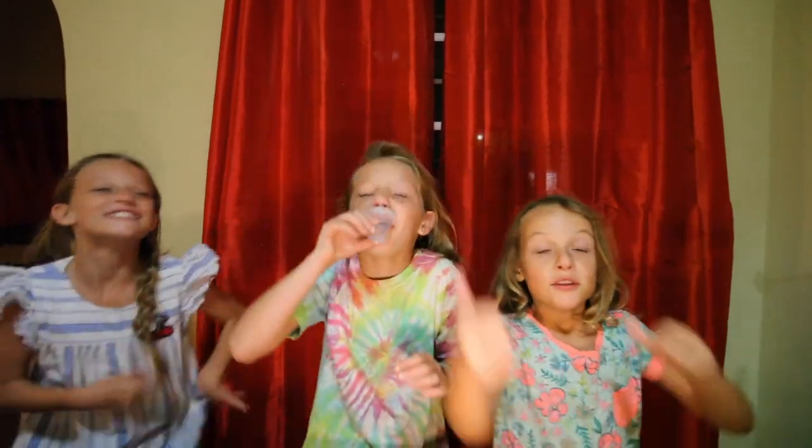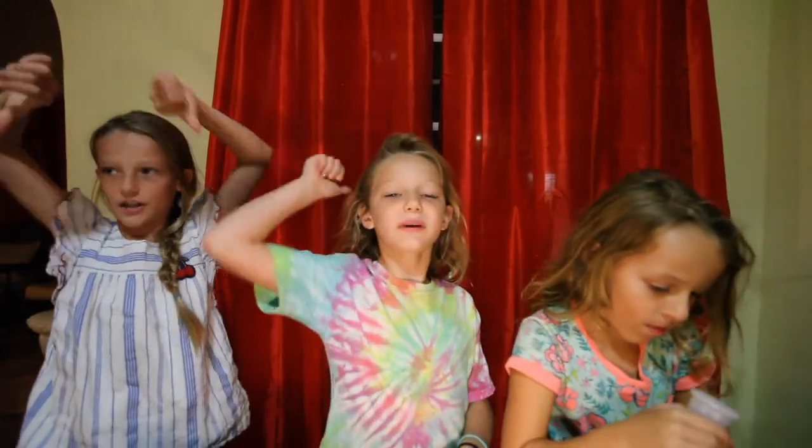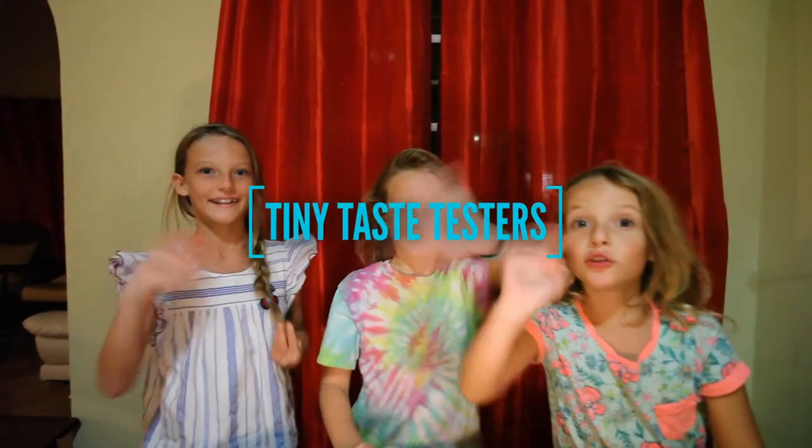I'm gonna give it a thumbs up. I'm gonna give it a thumbs up. I give this like a thumbs down and a thumbs up — like medium. I'm gonna do a thumbs down and a thumbs up, medium. But now I'm gonna do a thumbs up. Two thumbs up! She gives it two thumbs up! Make sure you subscribe and like. Bye! You should try it.